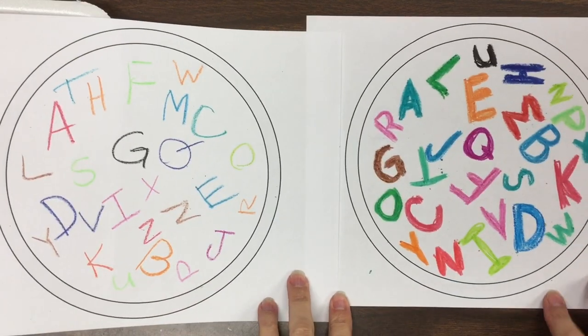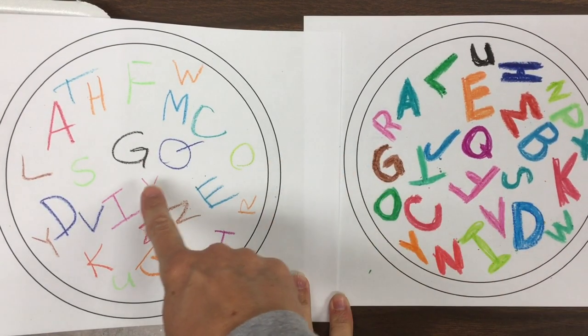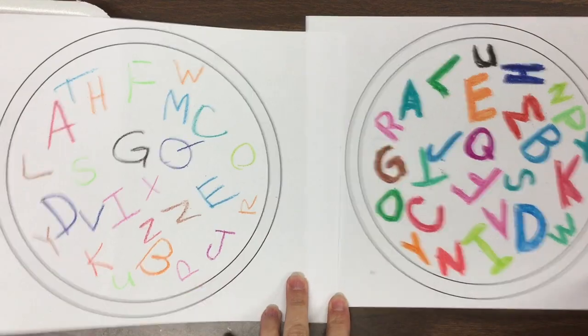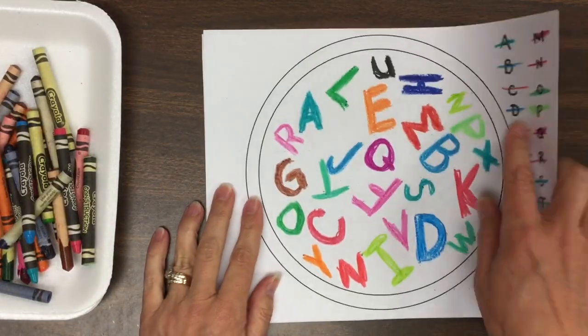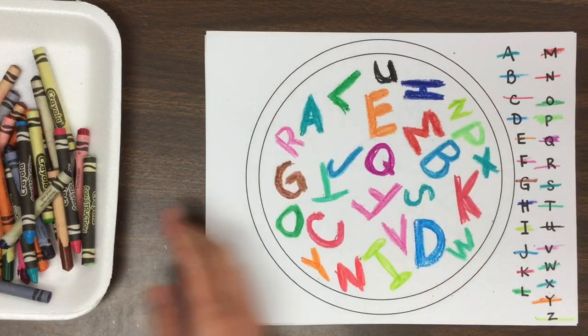Check out these two bowls of alphabet soup. You like this one or this one? Which one stands out more? I bet you're going to guess this one — that's because all of the letters are thick.